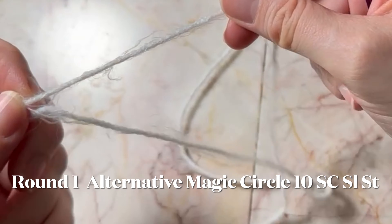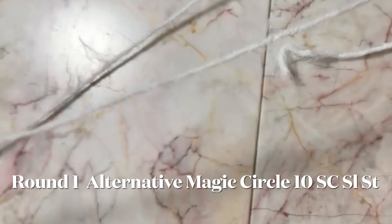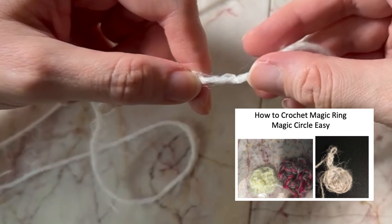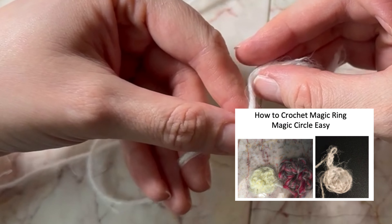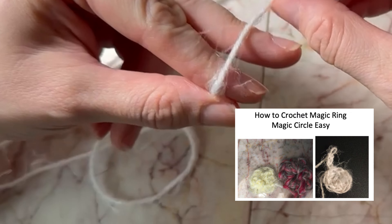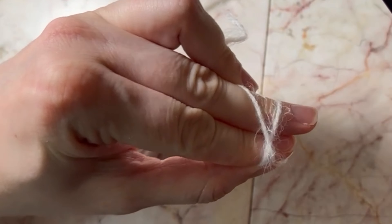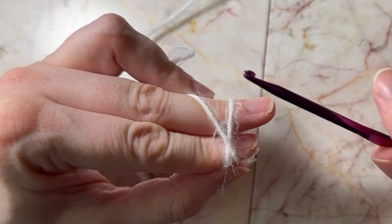I do have a video on YouTube on how to make a magic circle easily if you want to see a more detailed video. I believe it is a very good technique to make a magic circle.